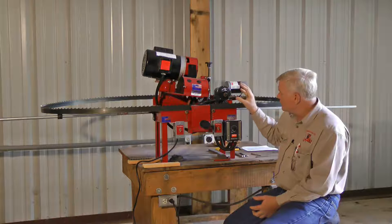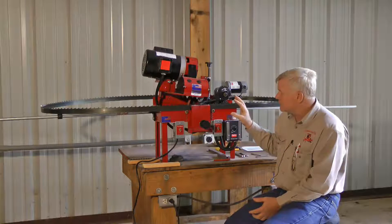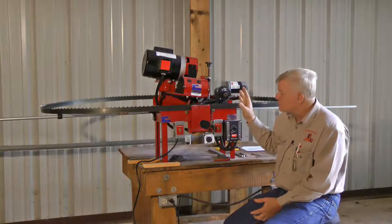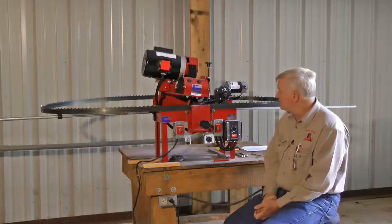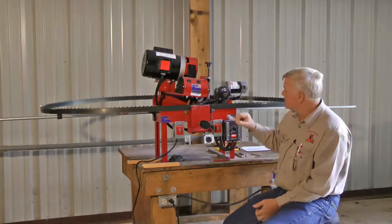The major thing to understand about this grinder is it is very smooth, very precise, and heavy — built for the job it has to do. That's what gives us consistency.